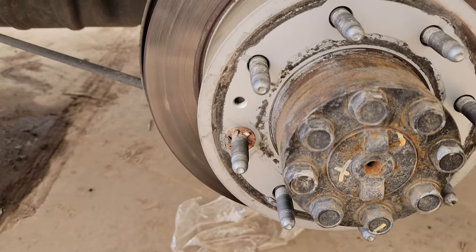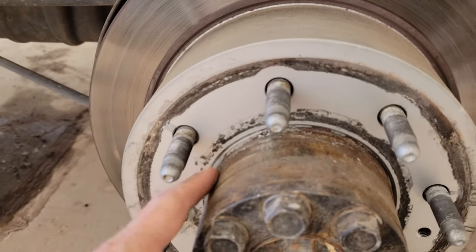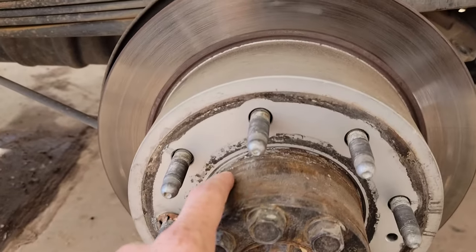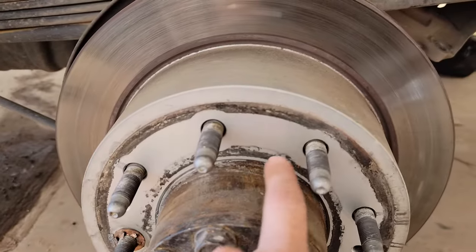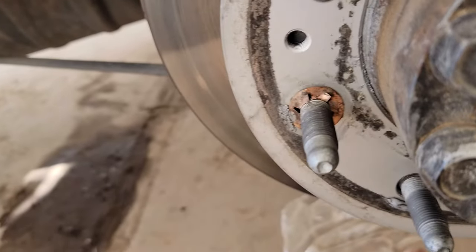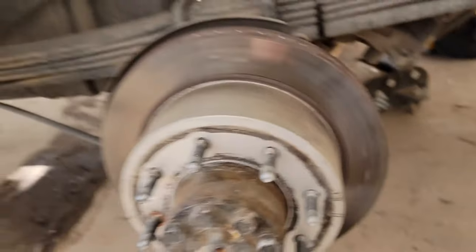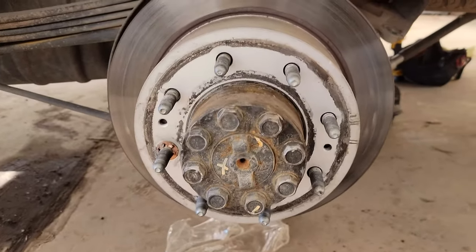I've got this little copper washer on here. I just wanted to point out that last time I did my brakes — I replaced them all last summer — I put anti-seize in there behind this rotor. Look at how easy it comes off — it's already super loose. As soon as I take this little retainer off, it will just pull right off.